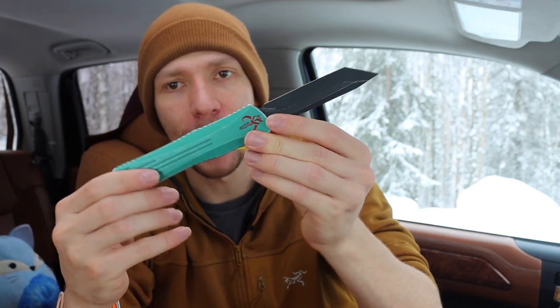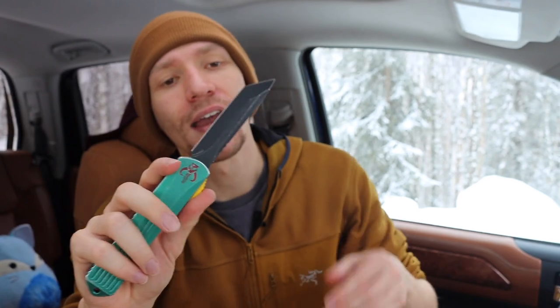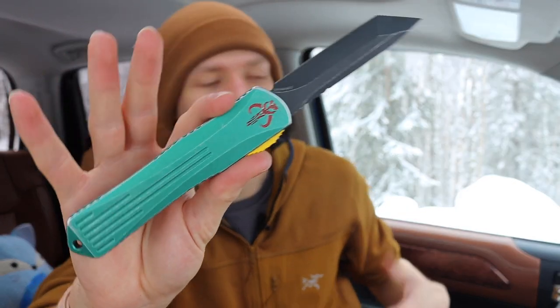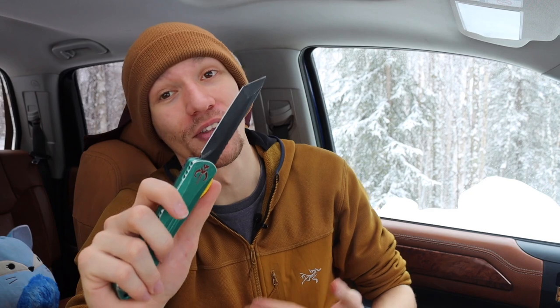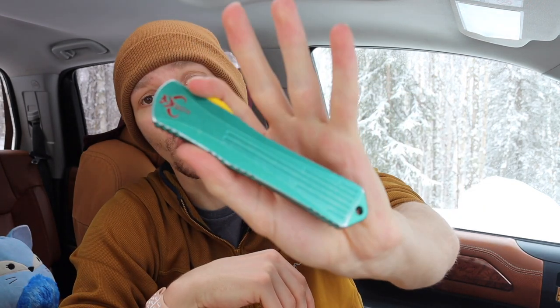Another one that is equally drippy to the Gavko is my Bounty Hunter Manticore — the Heretic Knives Manticore X Bounty Hunter. This is the big boy version, more along the size of a Combat Troodon for those familiar with Microtech knives, so it is definitely a little larger. It's styled after Boba Fett from the Star Wars series. People on my Instagram stories really love this knife — it even beats out some of my other favorites. It's made in CPM MagnaCut steel, so it carries great performance too.